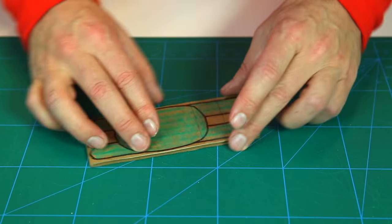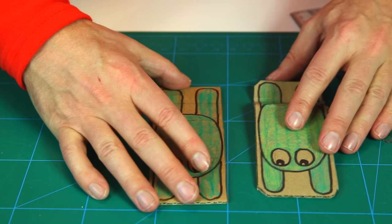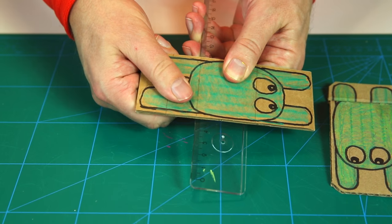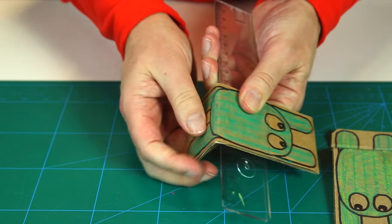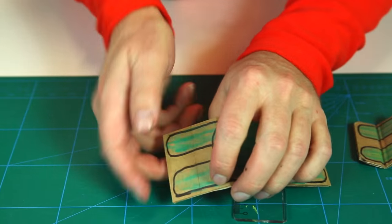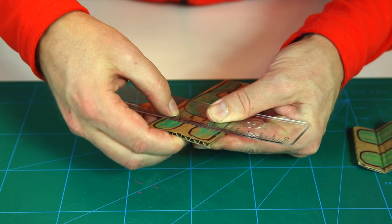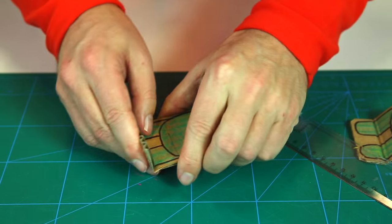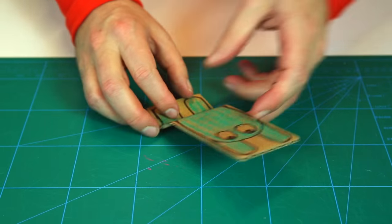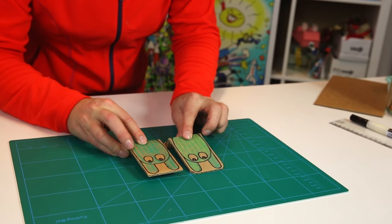Now let's fold it. This is where you divided the last piece in two. Use the ruler to get a clean fold — first this one going down, and then the other one going up. Put your ruler along the line and fold up, so you can fold in like this. And your frog is ready to jump! Let's try it out — who can jump the best, boys or girls?